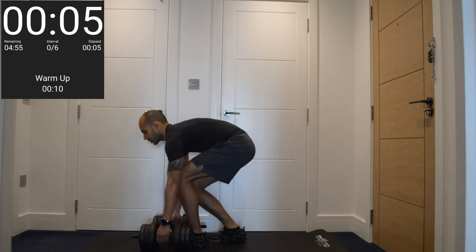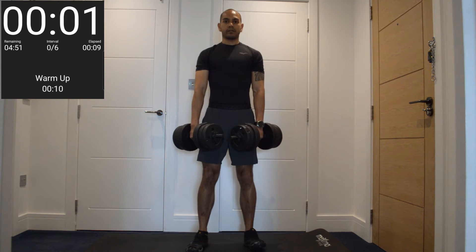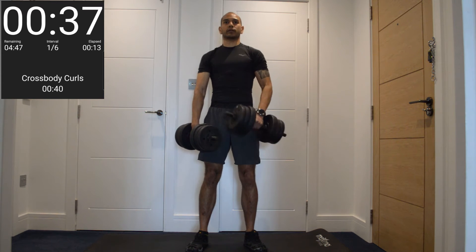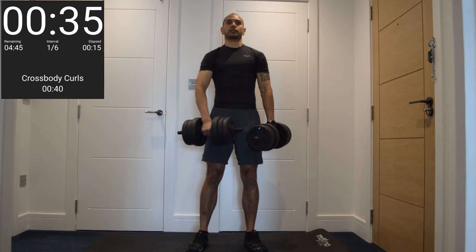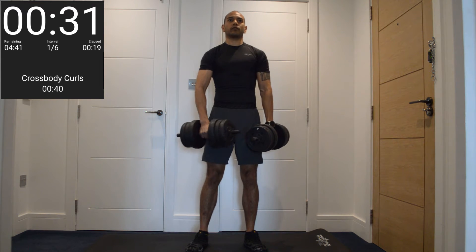Five seconds — picking up the dumbbells, starting with the cross-body curl. Let's go. Just curl across your body, squeezing your bicep at the top. Just keep that up for 40 seconds.